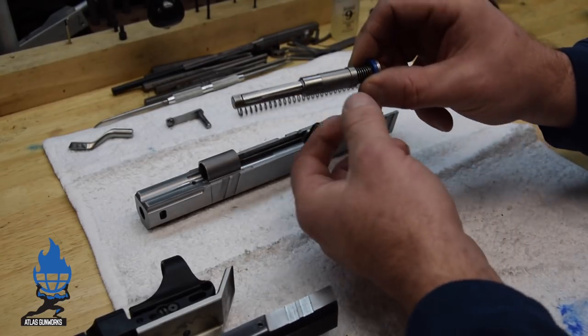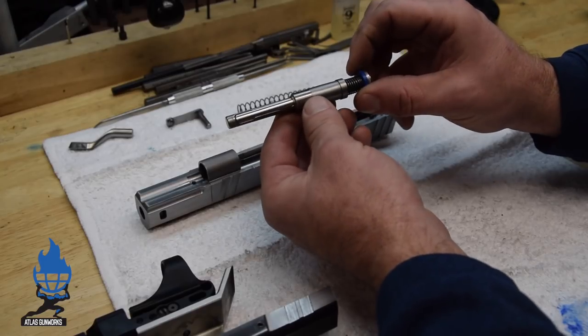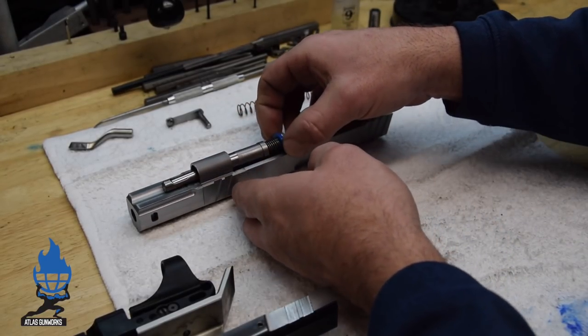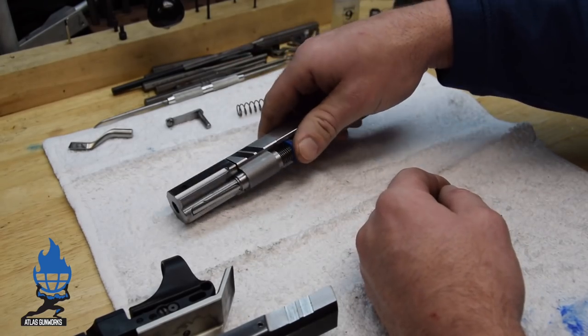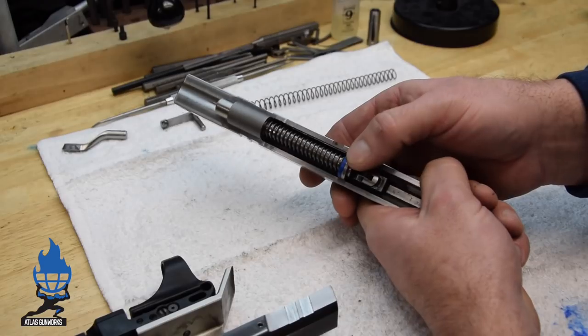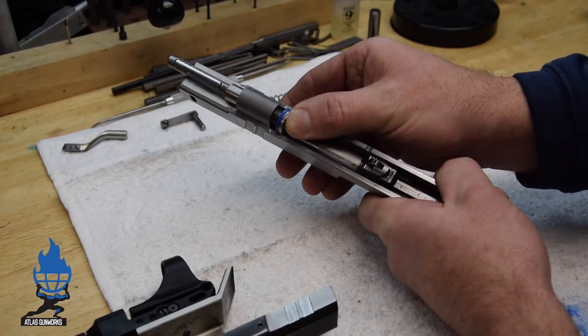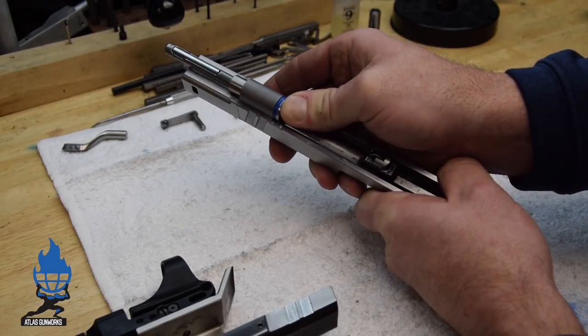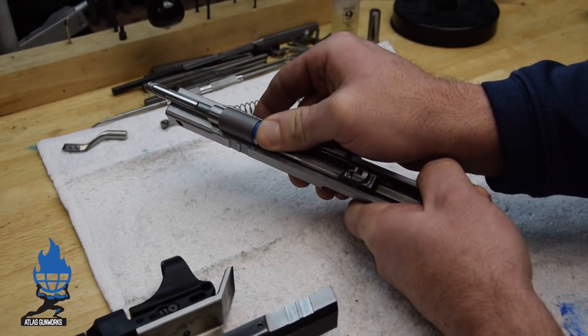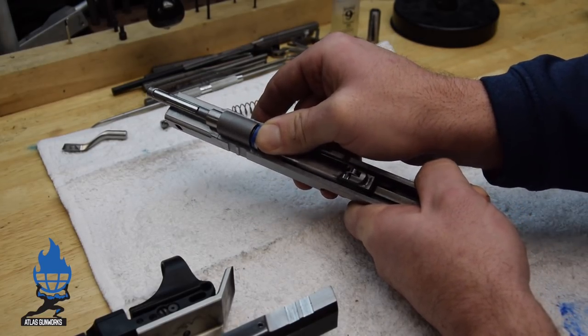Take your spring, put it on your reverse plug. This gun has a shock buff — we like the soft shock buffs, Wilson Combat is the one we use the most. The trick here is to just take your thumb and run your guide rod, and make sure that the guide rod, or the buff, whatever's on the end, will touch the reverse plug tunnel on the slide.